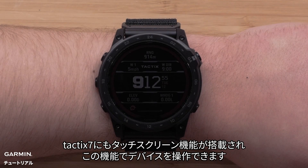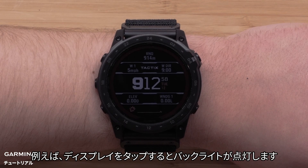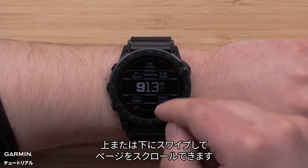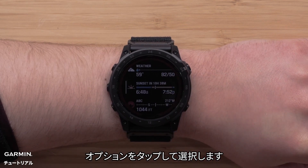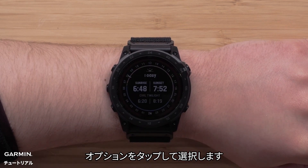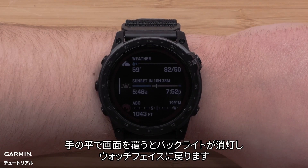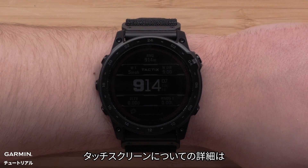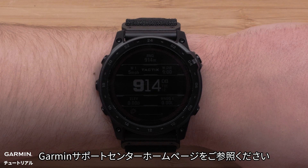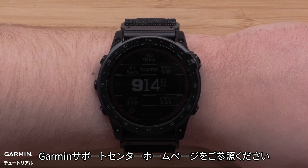Your Tactic 7 also includes a touch screen that you can use to operate the watch. You can tap on the screen to enable the backlight. Swiping up or down allows you to scroll through pages, and tapping an option selects it. Swiping right will take you back, and covering the screen with your palm will return you to the watch face and disable the backlight. To learn more about using your touch screen, see the owner's manual at www.support.garmin.com.